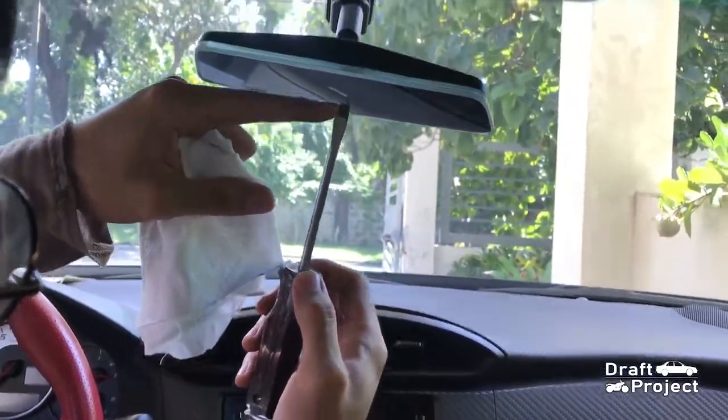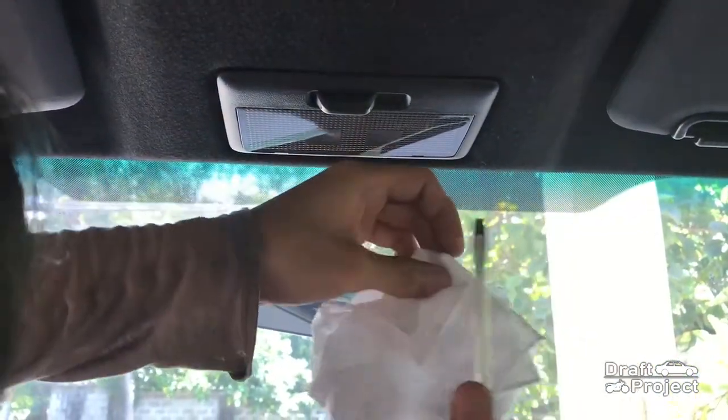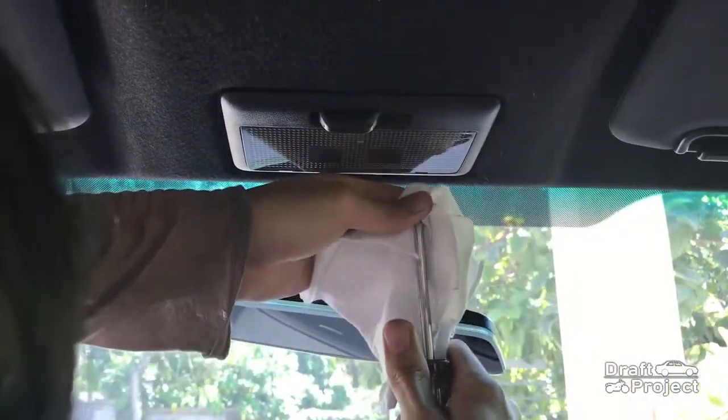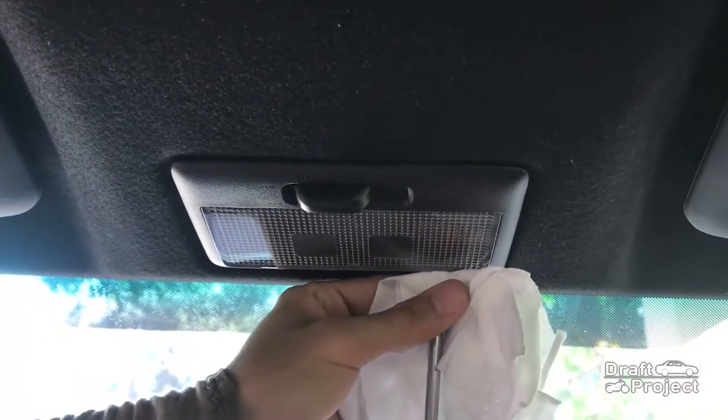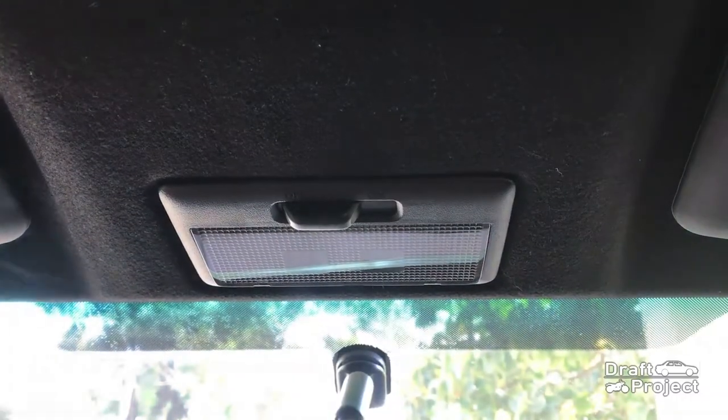Grab a flathead screwdriver with a large head. Use a cloth as insulation to prevent any damages to the area. There are two slots where you will insert the screwdriver to pry the plastic piece.